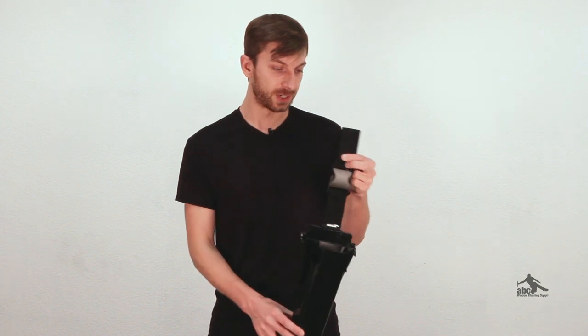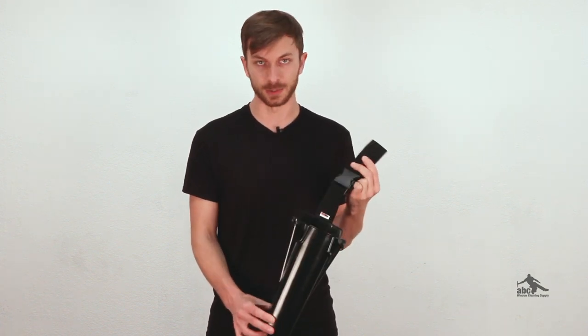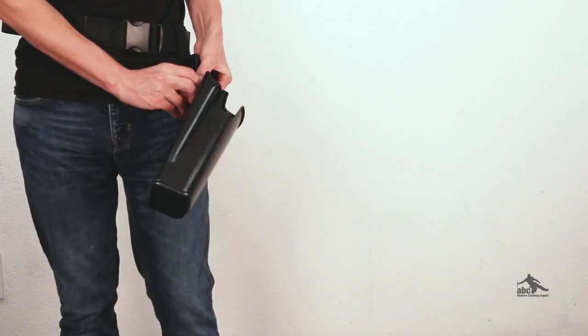The first thing is going to be the way it hangs down your leg. In this configuration, it's similar to a fully detachable hip bucket that can hang longer down your leg, but it can also be configured more like a fixed hip bucket which is going to hang higher on your leg.